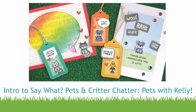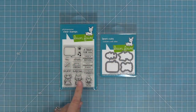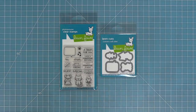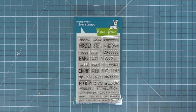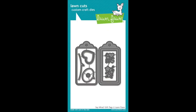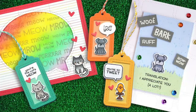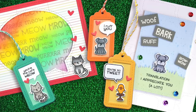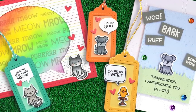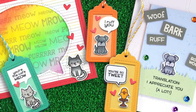Hello and welcome to another Lawn Fawn video. Today we are introducing our new stamp set, Say What Pets, and its coordinating dies. We're also introducing Critter Chatter Pets, and these stamp sets are so fun. They work great on their own and together. The other really cool thing about Say What Pets is that it works with our Say What gift tags, so now you can take these gift tags from Christmas to all year round. Today in this video we're going to be creating three tags and two different cards.